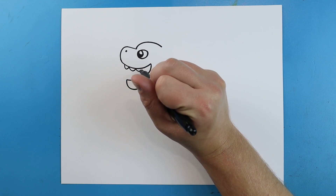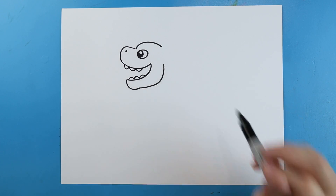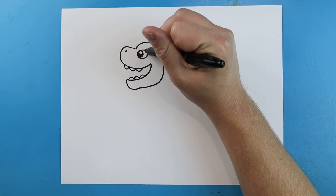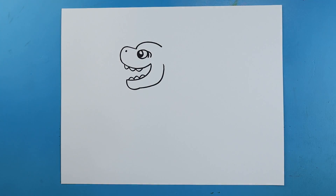Then we're going to add a couple little teeth on the top and a couple little teeth on the bottom. I'm also going to add a little line that's going to have one or two curves down here.